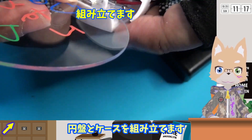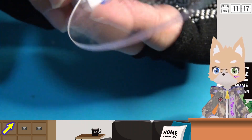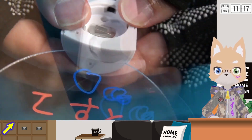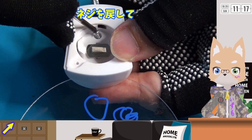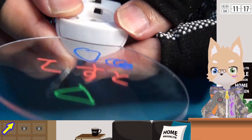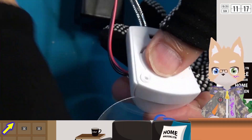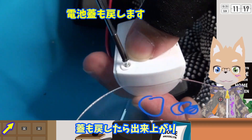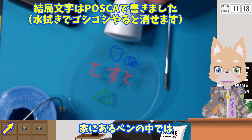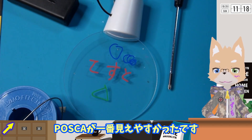円盤とケースを組み立てます。ネジを戻して、元に戻したら出来上がりです。家にあるペンの中ではポスカが一番見えやすかったです。